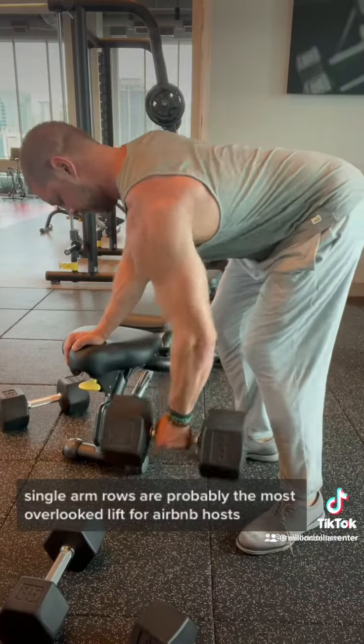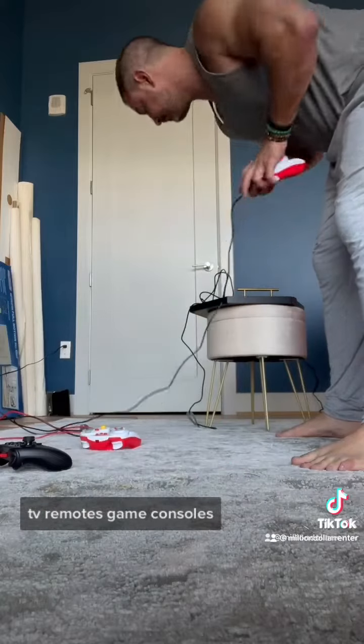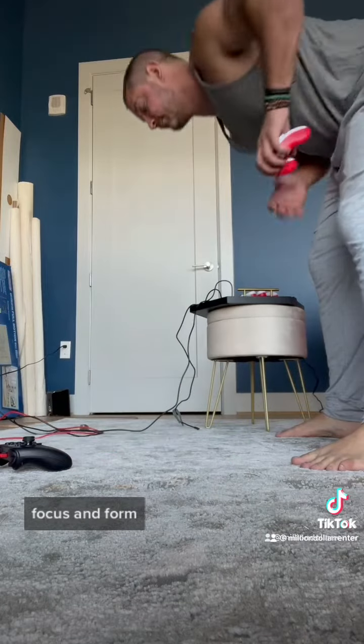Single arm rows are probably the most overlooked lift for Airbnb hosts. You're constantly picking things up off the floor — TV remotes, game consoles. Focus on form.